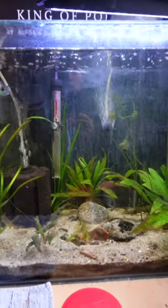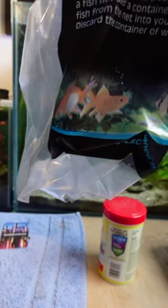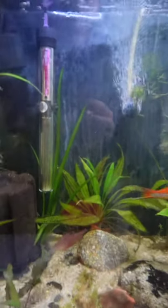Hey everyone, welcome to another YouTube Shorts. In today's YouTube Shorts, we're going to be taking a look at how long a fish can survive in a fish bag. With that being said, let's get straight into it.